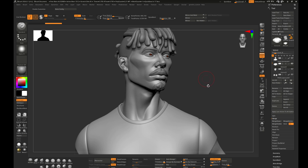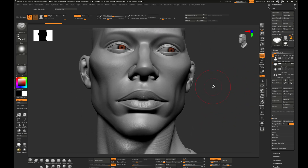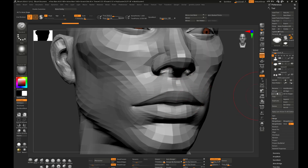I have a senior character sculpted in ZBrush and he has details I want to bake into my low poly. I'm going to give you a workflow of how I bake and work with Marmoset and Substance Painter so you can understand the industry standard workflow.